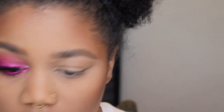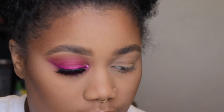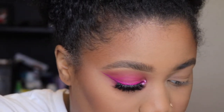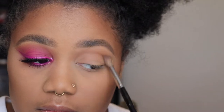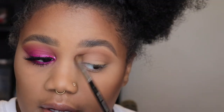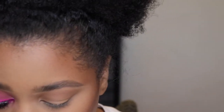I started off using the same contour shade that I did to contour myself, so I just fluffed that in my crease — and that was with my Sephora pro crease brush number 10.